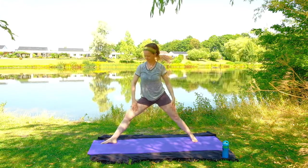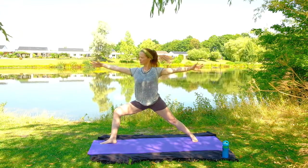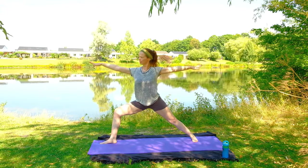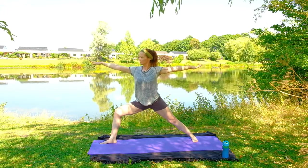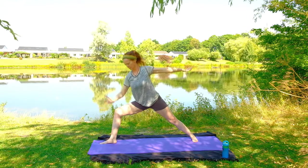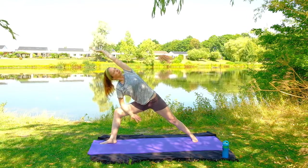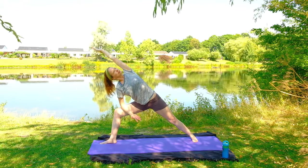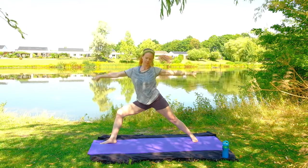So your feet are at a 90 degree angle again, that left foot is pointed to the side, right foot is pointed out, arms are straight, palms face down. Moving from warrior two, we're going to go to extended side angle — drawing yourself down, getting a nice stretch along the side of our bodies.